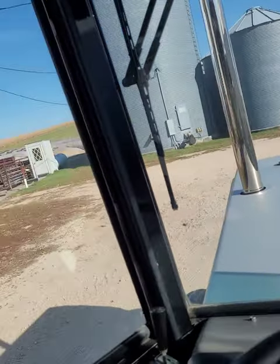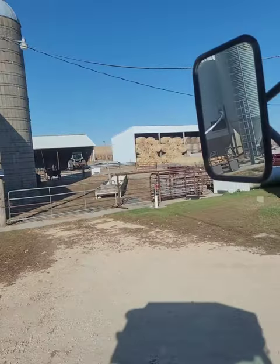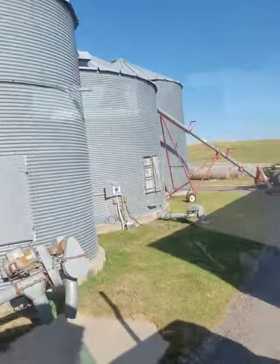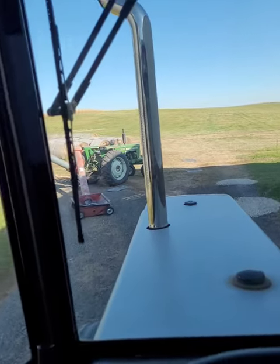The cows up there are eating more than a bale of hay a day. He's got the calves up there too. You can see the 2110 up there in the shed - that's the loader tractor - and the old 1655 on the auger.